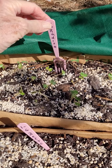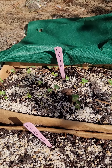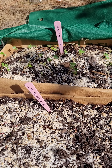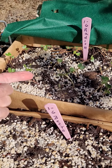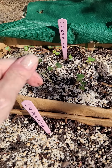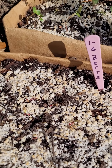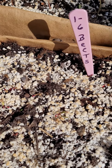Starting with the radishes — I like using these little plastic forks as my little identity forks. You can see I planted these on the 6th, and today's the 14th, so eight days ago. The radishes have all germinated. I did three little rows and they seem to have all come up. And let's see what we have here — beets. It looks like, yeah, they're just coming up.